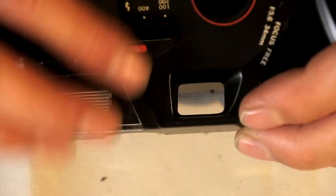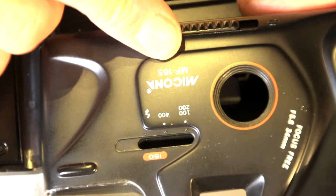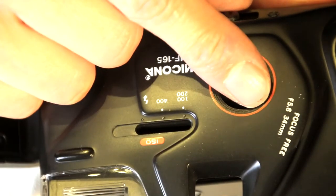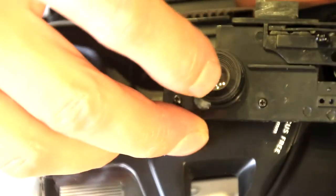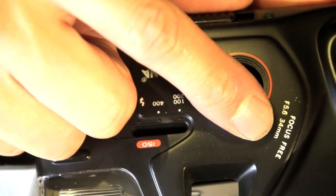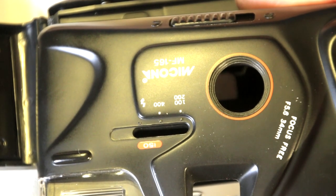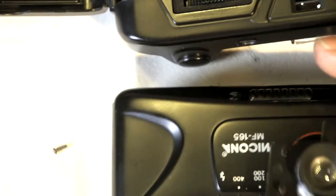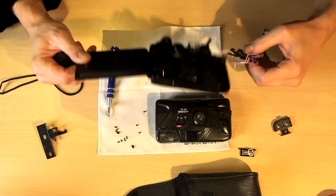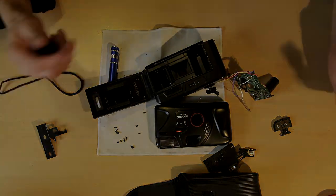What brand was it? Mycona MF 165. It's focus-free — like a cell phone these days. It's 34 millimeters, so that's pretty average, and an f-stop of 5.6, which is really high. Great stuff. And this was the opening and disassembly of a handheld old camera. That's it.